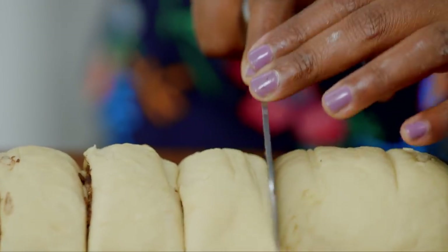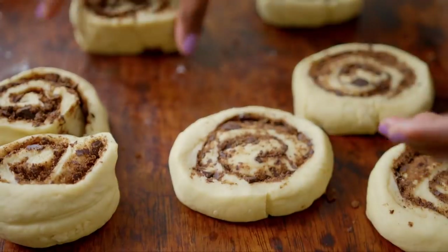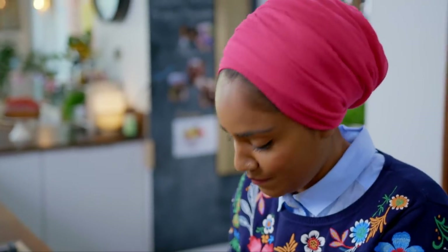Cut the dough into nine equal pieces. If you just push it with the chubby part of your hand like that, all the dough and the coffee and the sugar and the chocolate all stick together. Place them into a greased cake tin — they look like they're not going to fit but they will.